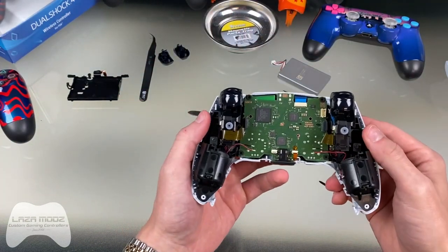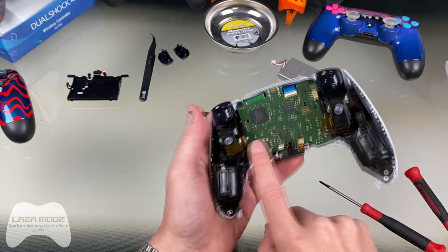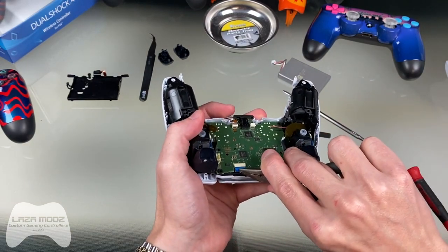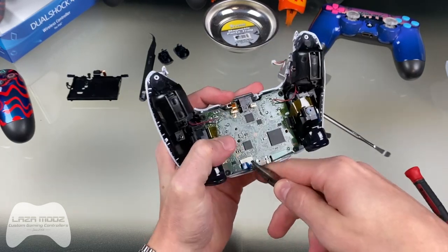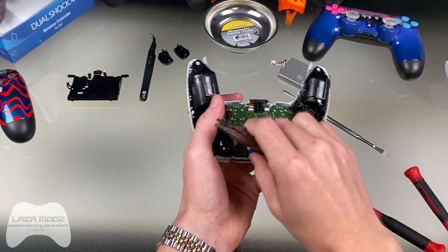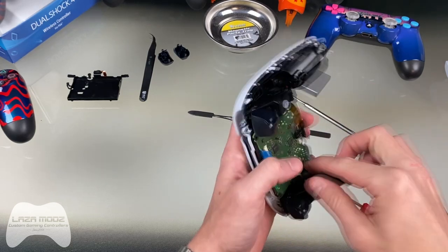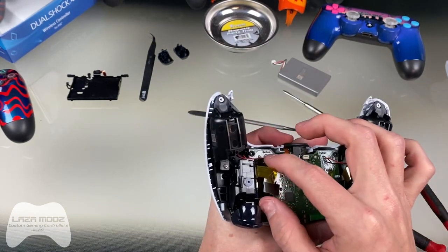Now you can see all the ribbon connectors — we've just disconnected one right here. There's another ribbon connector for the front microphone, another ribbon cable for the adaptive triggers on each side, and one more ribbon cable for the touchpad — go ahead and disconnect all of those. You can use a pair of needle nose pliers or tweezers. The ribbon cables for the adaptive triggers you can just wiggle out by hand — there's a big tab, pull on the tab, not on the actual cable. Don't pull on the thin cable, that will break.